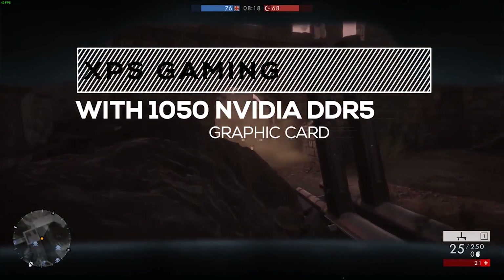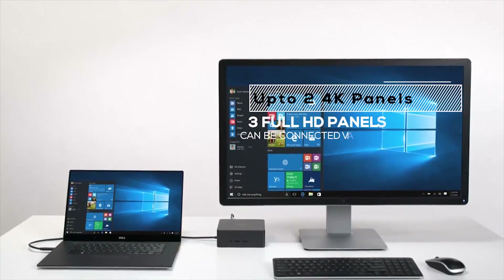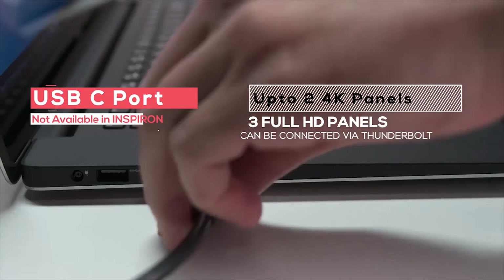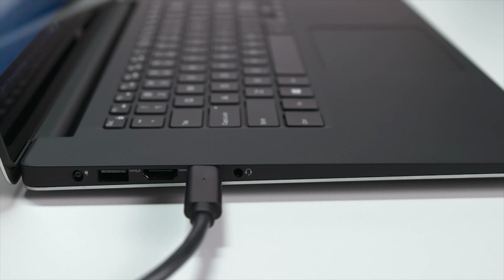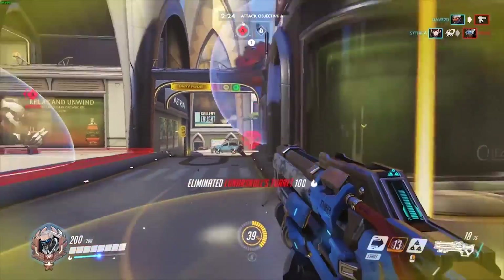Compared to the XPS 15, the Nvidia GeForce GTX 1050 DDR5 can handle almost every title at high settings. You can connect up to three full HD or up to two 4K monitors via Thunderbolt port using a USB-C cable. The XPS 15 also allows you to connect an external GPU via the Thunderbolt port.